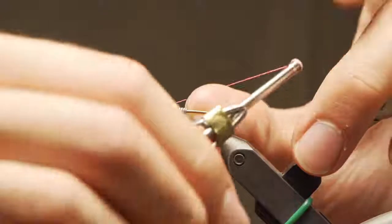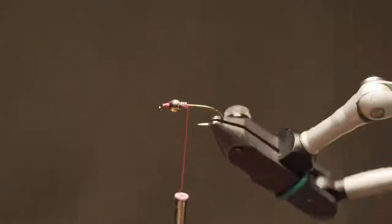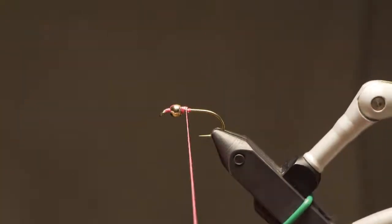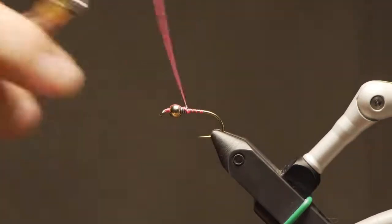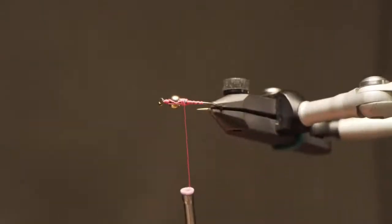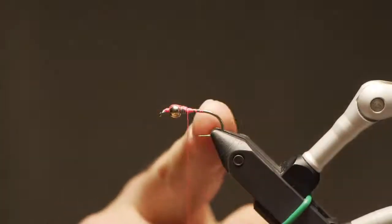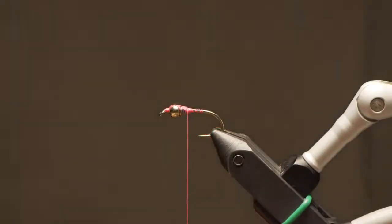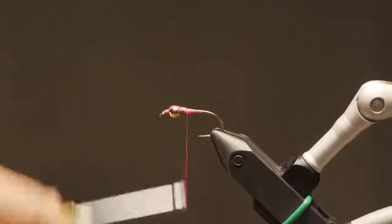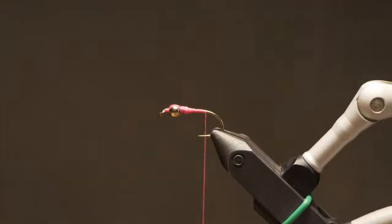I bring my thread over the bead — it looks a little funny but it'll come together. Then I bring my thread back up to the back of the bead, covering up those lead wraps and locking everything in. I go back over the bead once, a couple of wraps in front and over once again to end up behind the bead — I've just made sort of an X wrap on top. Then I build up a little taper to ramp up to the lead, creating a smooth transition between the shank and the wire rather than a steep drop-off.